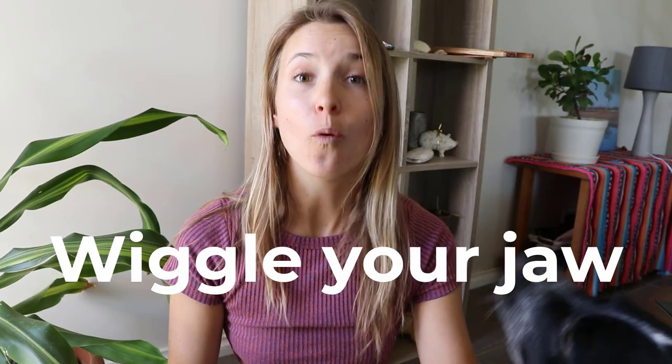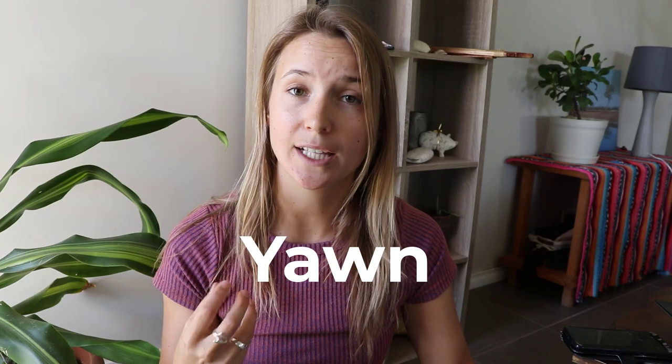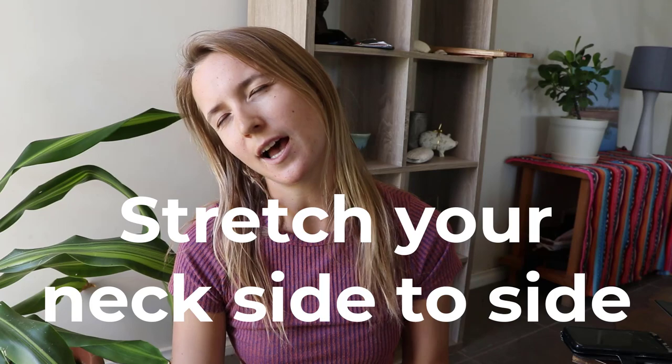The next thing you can try is wiggling your jaw. When you wiggle your jaw, this can help create movement within your head and kind of help equalize. The next tip you can do is yawn. If you're using a regulator or a snorkel, make sure you're still biting down with your teeth but do a fake yawn type of situation. Again, this can help clear your Eustachian tubes.